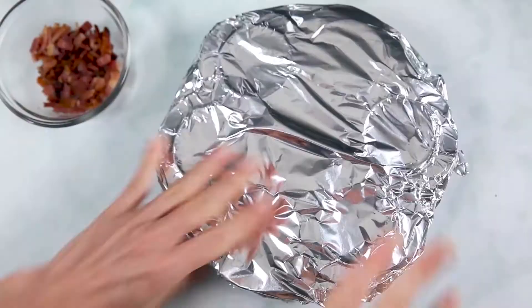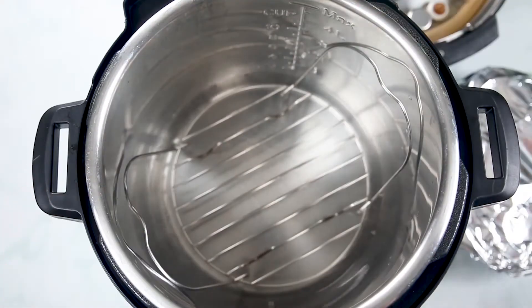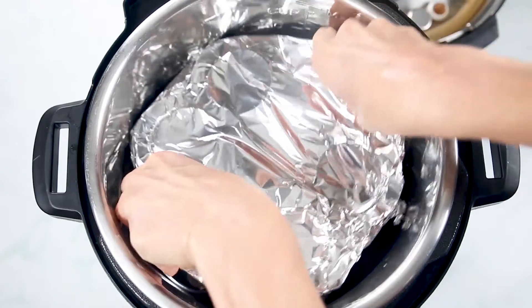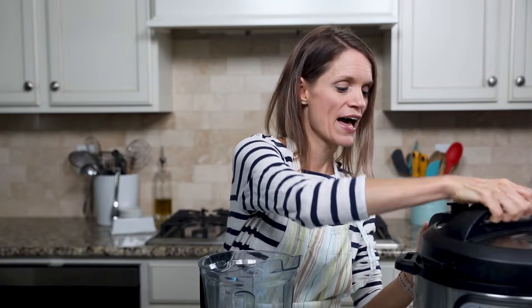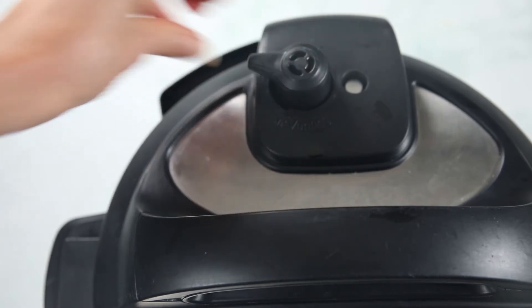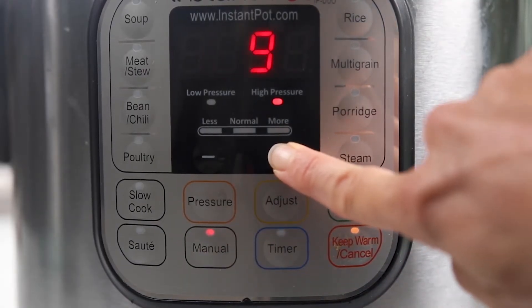Cover with foil. Pour in one and a half cups of water inside your Instant Pot, regardless of the size you're using. Place in your inner rack, pop your egg bites inside the Instant Pot, and pop your lid on. Be sure your vent knob is pointed towards closed. Cook for nine minutes on high pressure. Once cook time has elapsed, let pressure release naturally for 10 minutes — that is super key to keeping these egg bites light and fluffy.